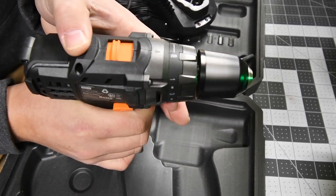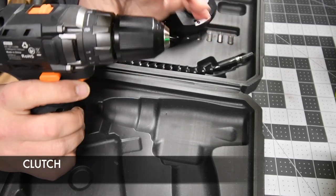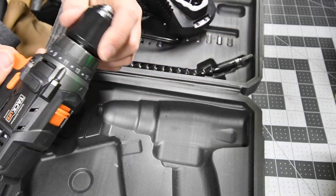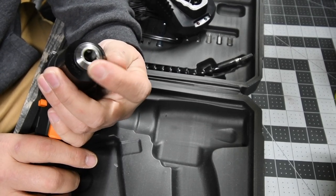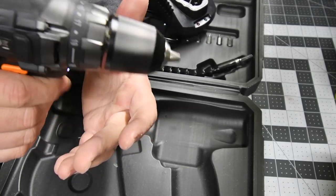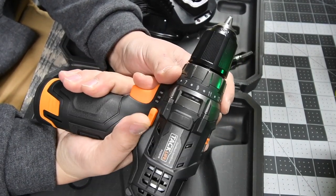It has two speeds. The battery isn't fully charged yet so we can't fully judge performance right now. I think it's a 20-position clutch, or 19 plus one for the drill setting. I love that click in the clutches. The chuck is a three-eighths inch chuck. The grip is plastic but with metal where it needs to be. It feels really good in my hand — nice thick handle and Tacklife's grip is really, really good.